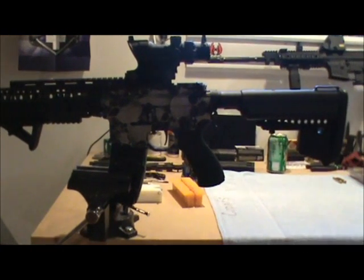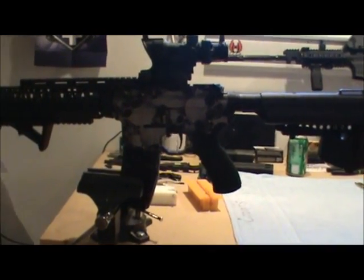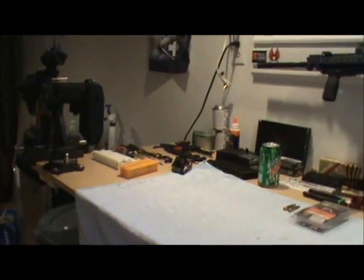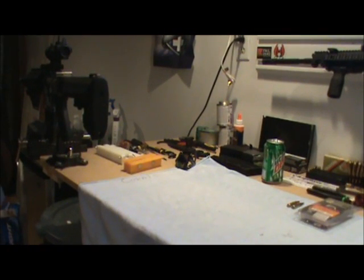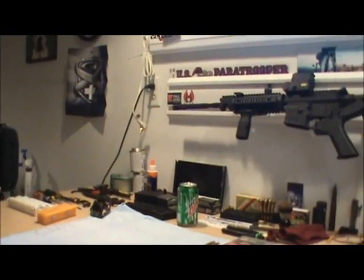I know there's tons of other people that have their own ways of barrel break-in and all this other stuff, but this is the way I do it. I'll start off with my Black Rain — Black Rain Noveski build — and let's go over the bolt assembly first. That's where we'll start.